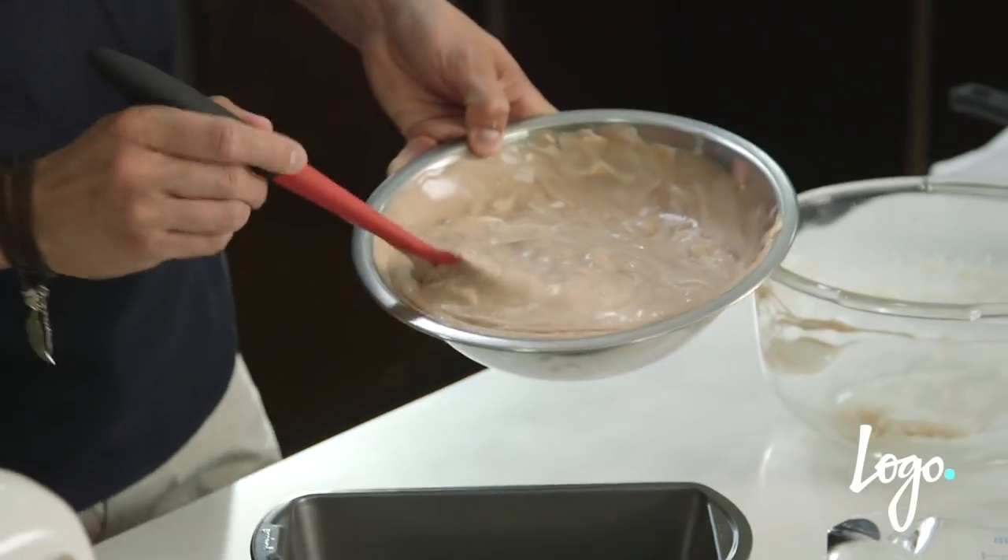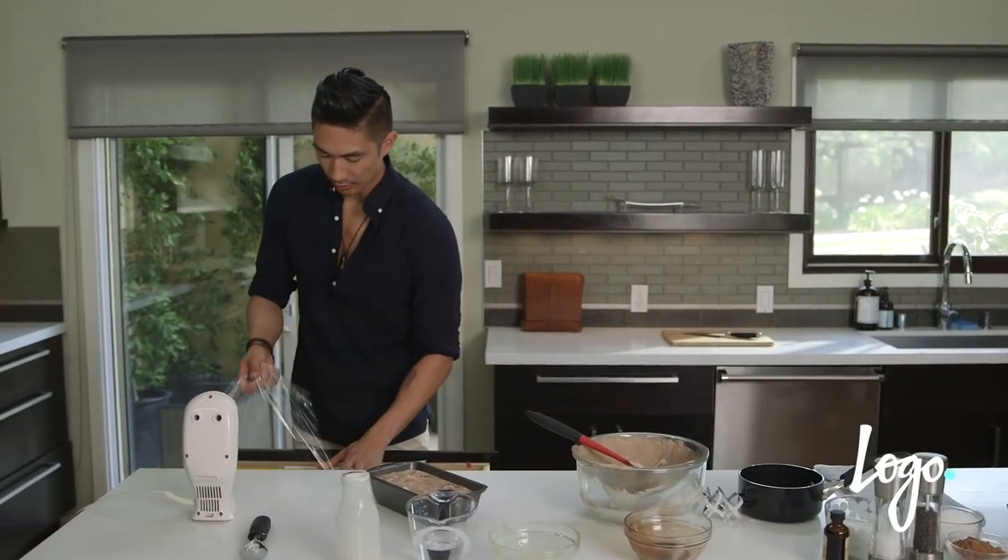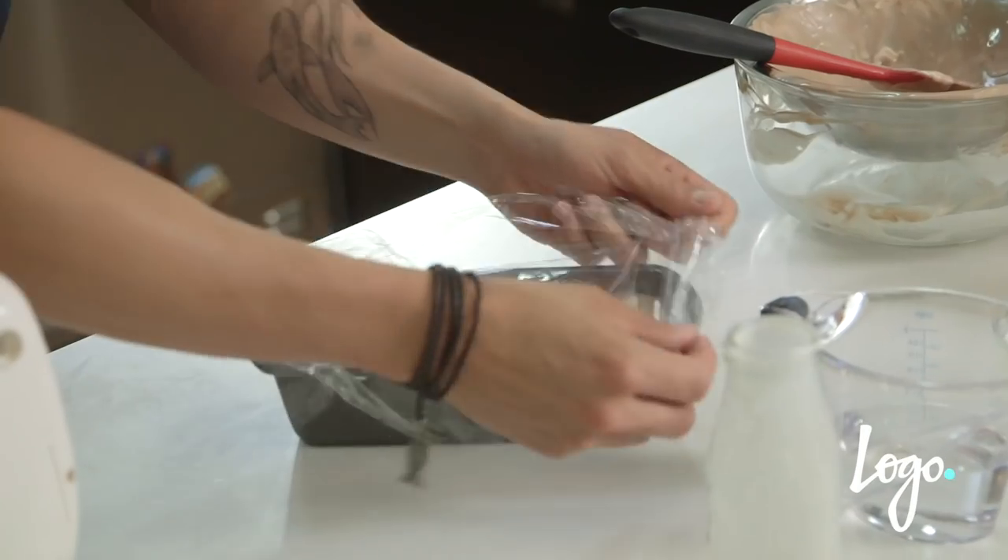Then you simply pour it into a loaf pan and cover it with some plastic wrap. After you cover this with plastic wrap, freeze it for about four to six hours, but preferably overnight.